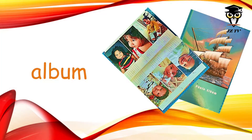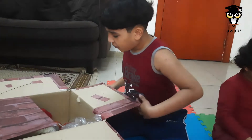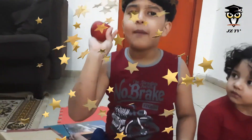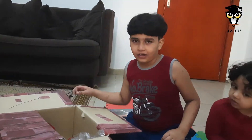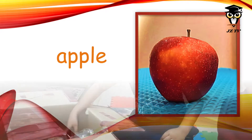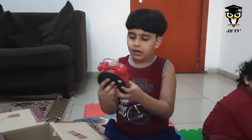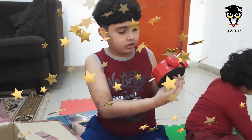I wonder — oh, an apple! I'll eat that later. My alarm clock. A, A, alarm clock. A, A, alarm clock.